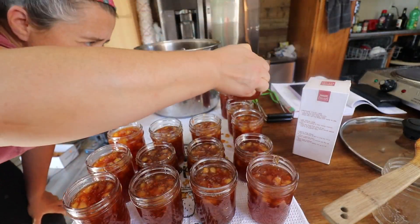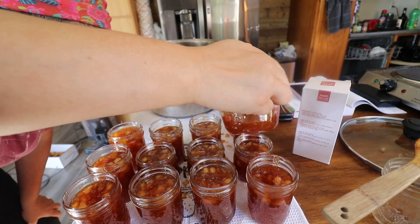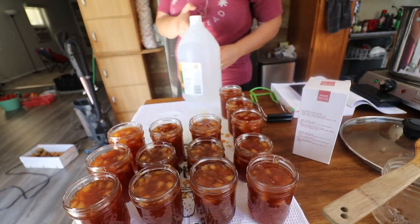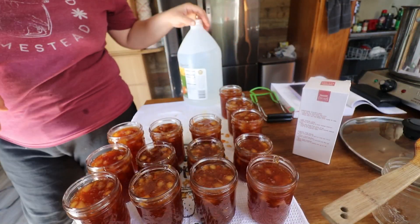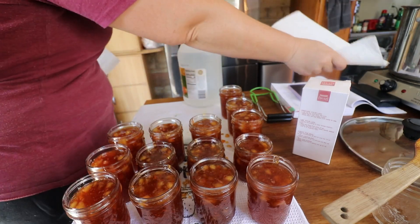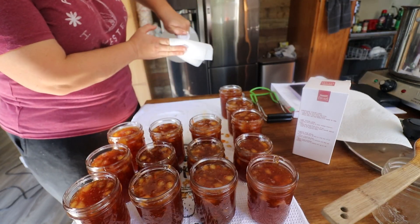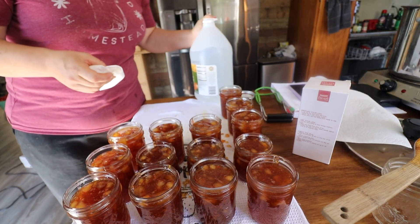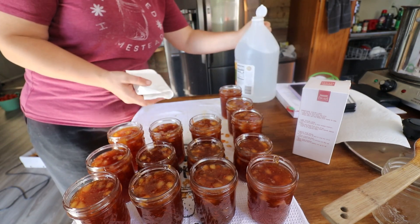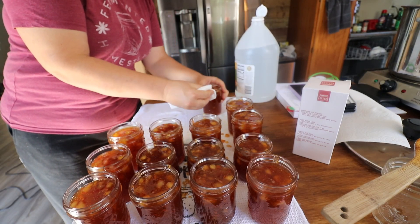We'll go through and top each one of these off. This is a little sticky. No way this doesn't set. I have a strong feeling this is going to be a double wipe. We're going to wipe the rims with vinegar to cut all of this sugary goop that's on them. Let's do each one very well.